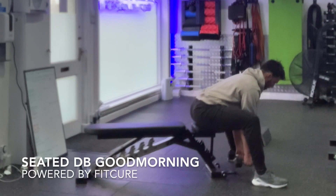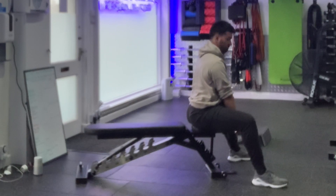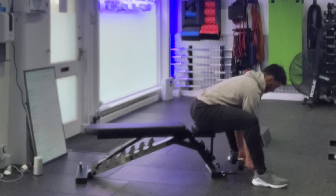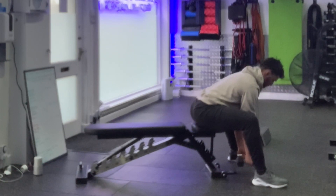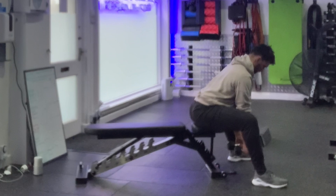Seated dumbbell good morning. Set yourself up on the edge of a bench with the dumbbells in your hands through the centre, with the dumbbells touching. Set your legs up in a 90-90 position and then from there take your feet a fraction further forward so that your ankles are past your knees.